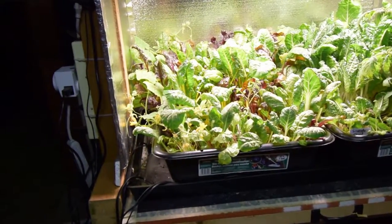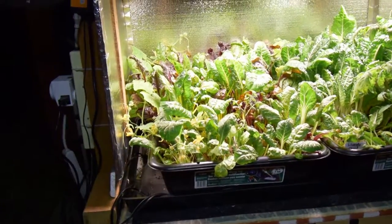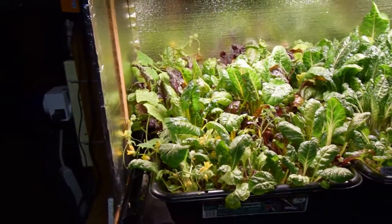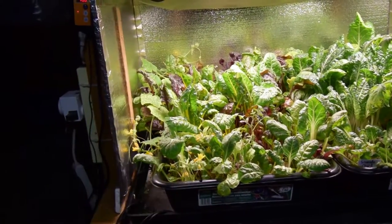That way I'll be able to take some of those extra new ones, put them in here, and I'm actually going to seed those with the next batch of chard. So in case those outdoors don't work out as well as planned, I'll still have a new set of chard coming up inside of here.